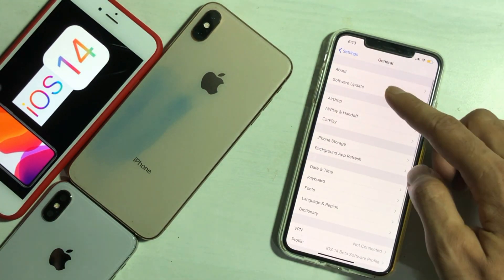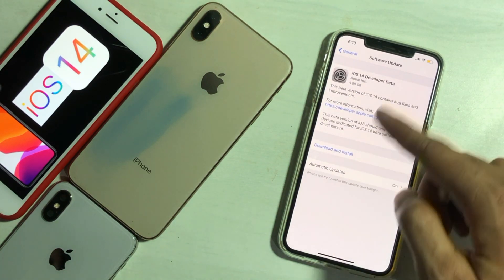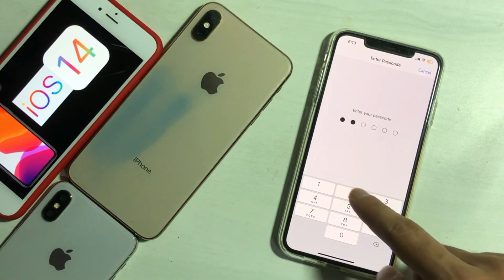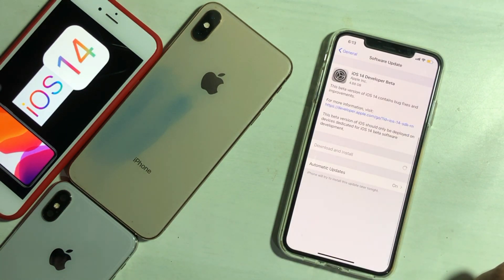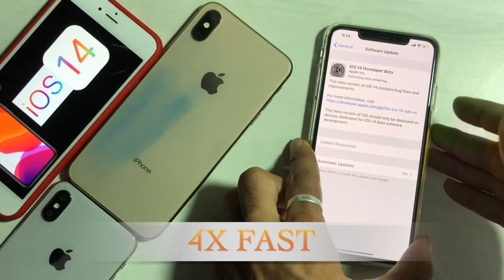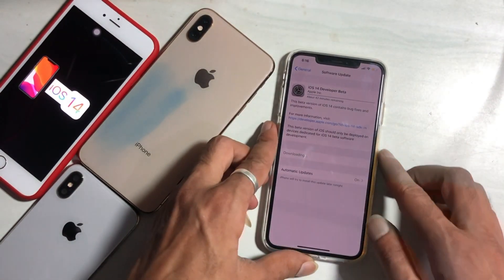Now go to Software Update. Here you can see the iOS 14 Developer Beta can be downloaded. Download it and feel the magic of the new iOS system. Wait for the firmware to complete downloading — that depends on how fast your internet connection is.